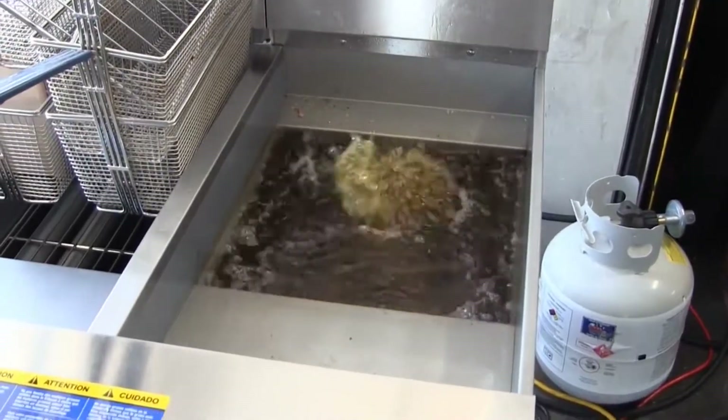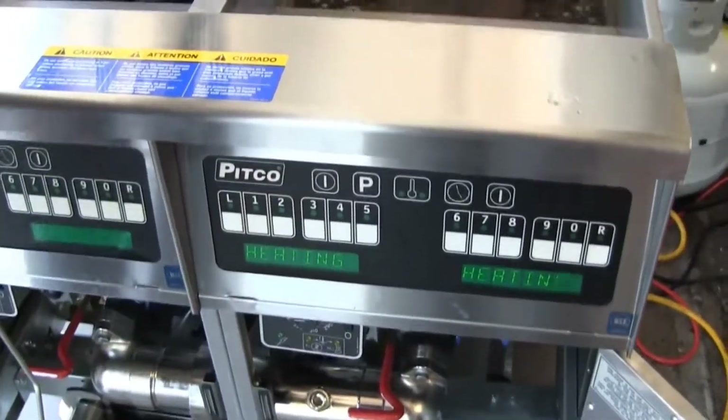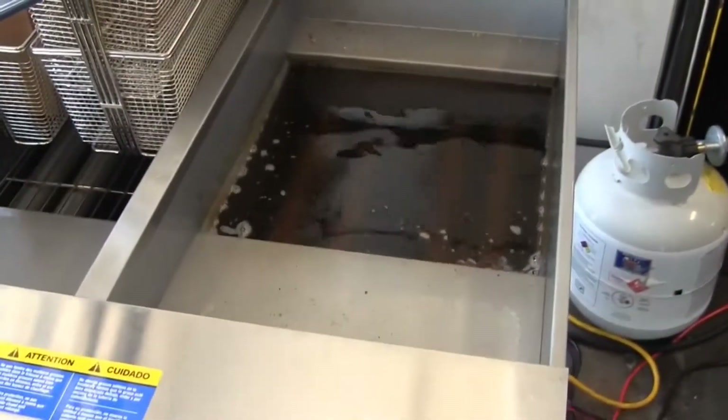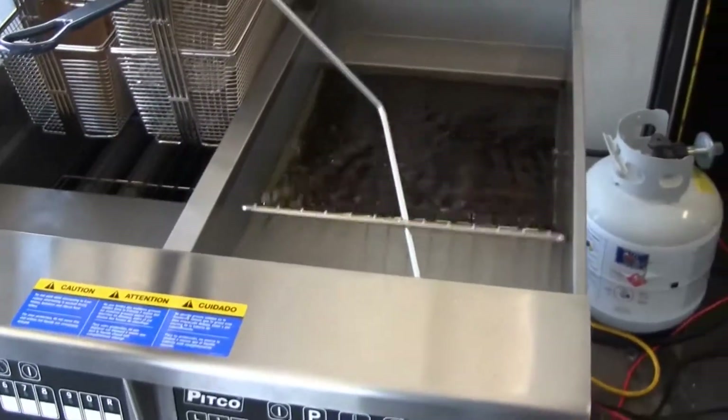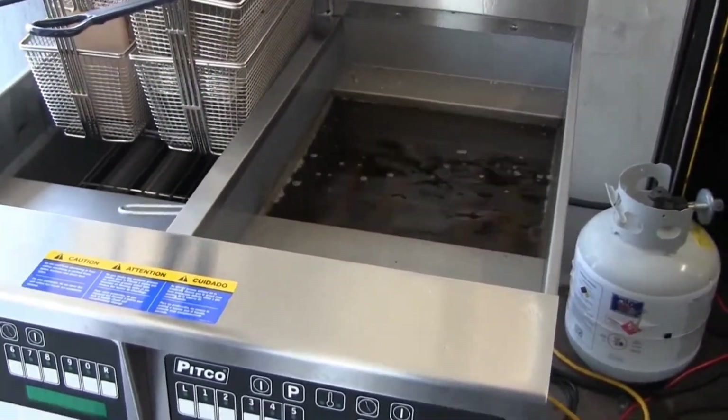When you get into a system like this where you have a dual bank or a dual fryer, both these would be filled if they were in a restaurant. We drain one, filter that oil, clean it up a little bit while the other one's still running. You're never having downtime here — you always have a fryer that's going to be up and running.